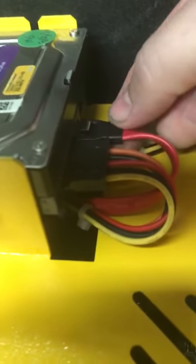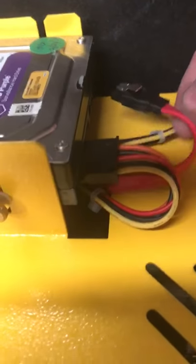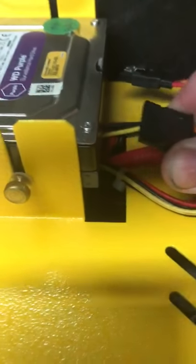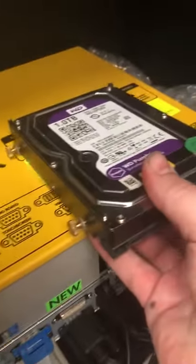Unplug the SATA cable — this is a SATA data cable. Push the clip down and then pull the cable out. For the power cable, just ease the cable out. Then you can lift the hard drive out, and there you have it.